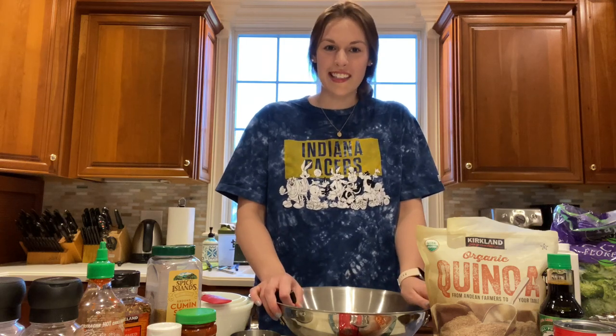Hi everyone, welcome back to my channel. Today I'm going to be showing you how to make one of my favorite recipes that I used to make all the time in college — my Zesty Homemade Stir Fry.